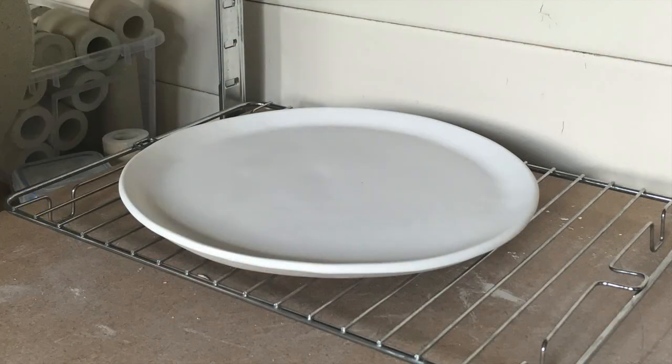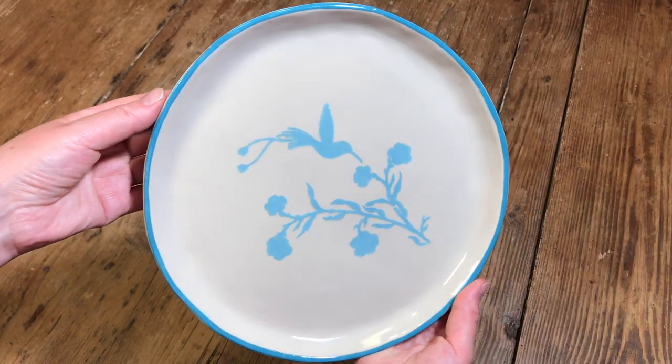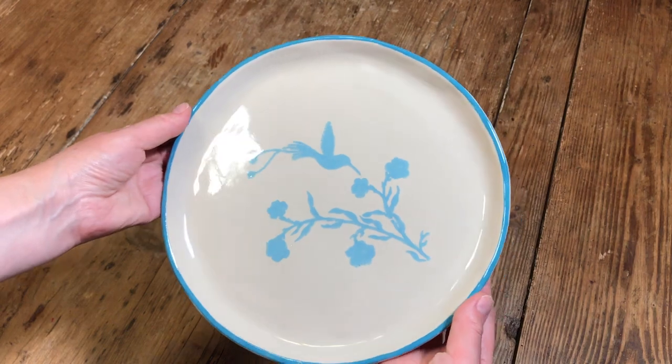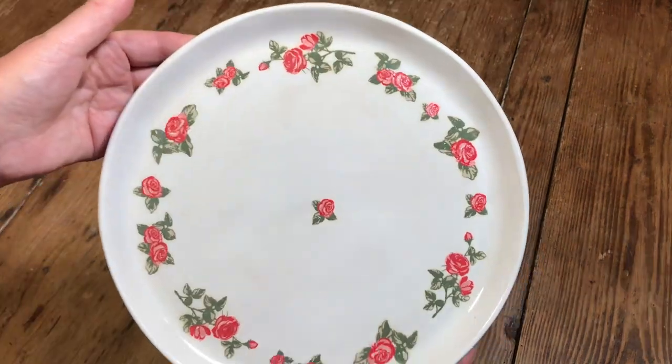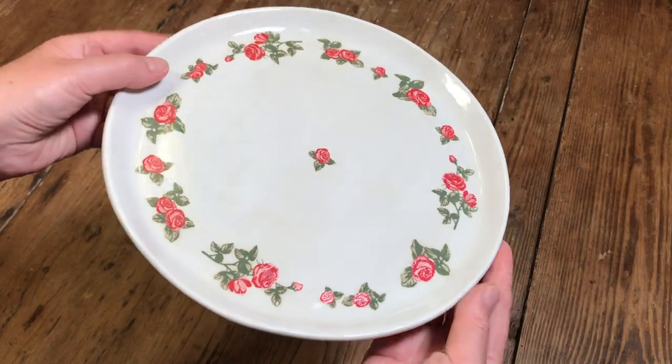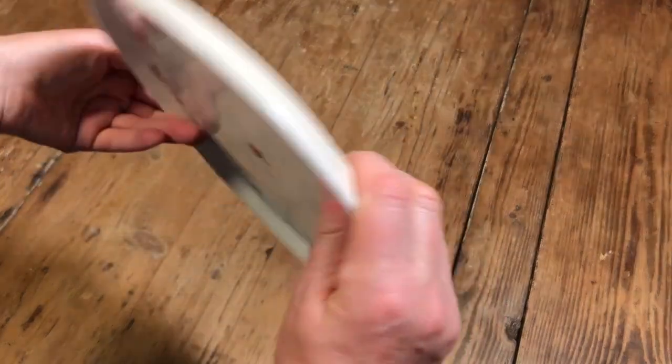I dry the plate slowly on a metal grid just to allow airflow to go around the whole thing and prevent it from warping or curving as it dries. Here's the finished plate — it's been decorated with some blue underglaze and then a clear glaze applied on top. This plate was made using the same technique, just decorated with underglaze transfers and then covered with a clear glaze.